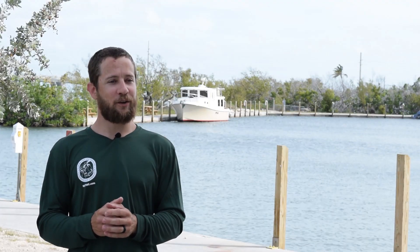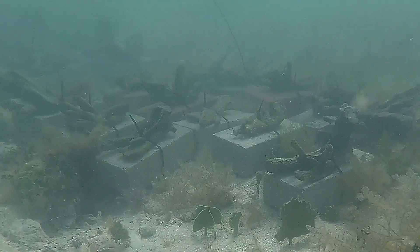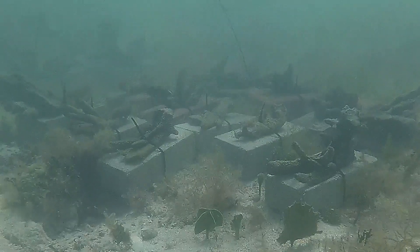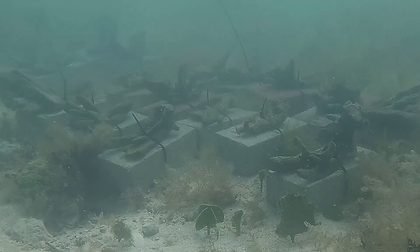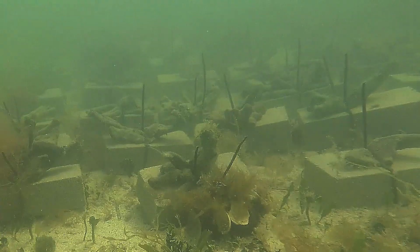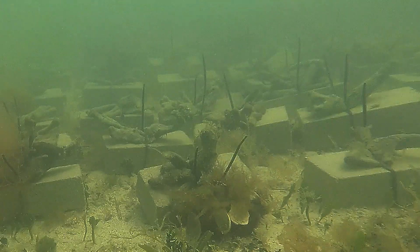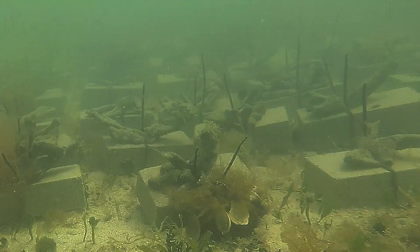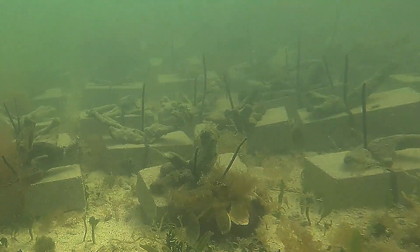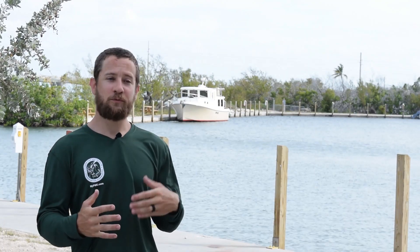Today we're going to visit one of our sponge nurseries out in western Florida Bay. It's got a few thousand sponges of about half a dozen species. These are sponges that occurred in degraded parts of Florida Bay prior to the cyanobacteria blooms over the past several decades, and they easily fragment and adhere to a brick so we can outplant them.